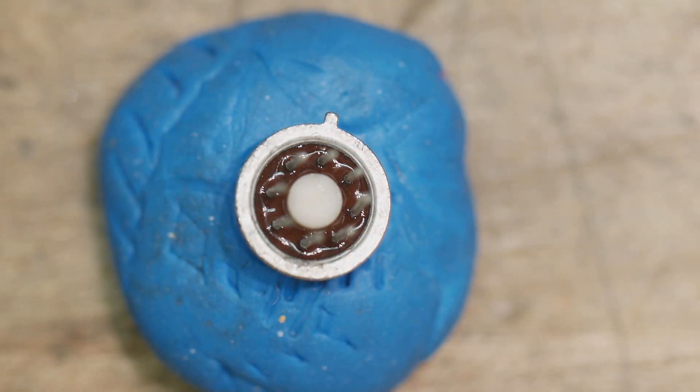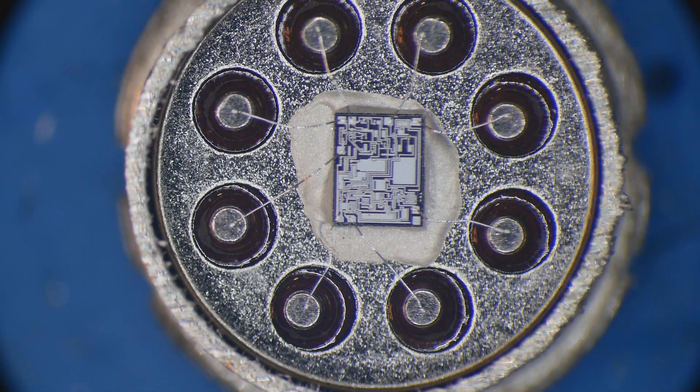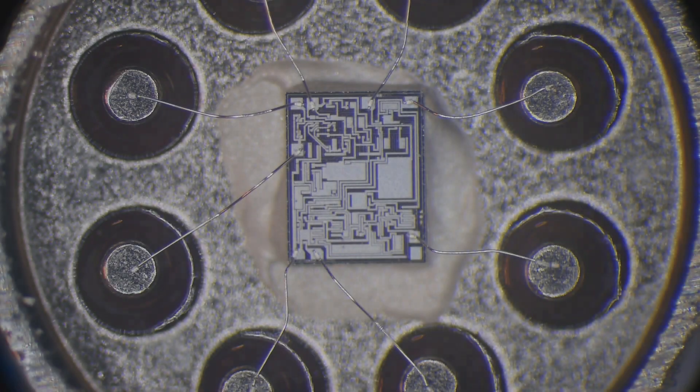The cans have a radial pattern of eight pins, so here's the underside. I've taken the top off the metal can and this is the chip in the center, glued down with conductive silver epoxy and then wire bonded to the individual posts.